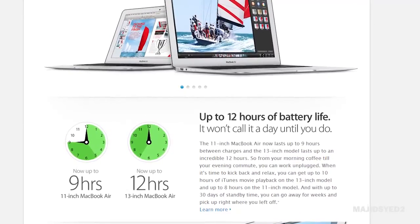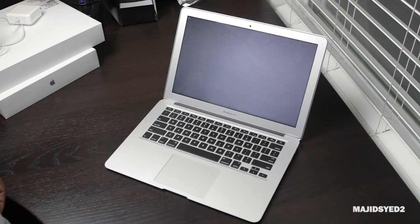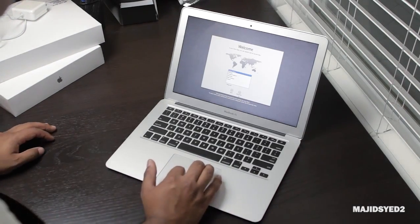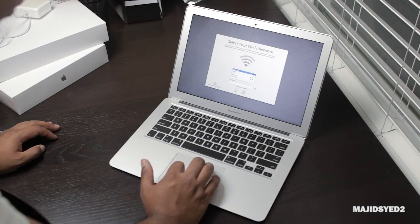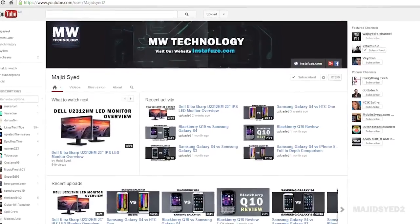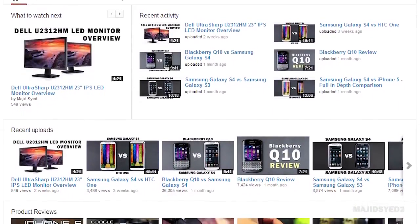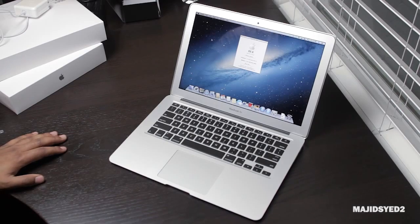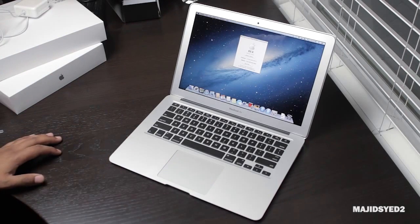Of course, this doesn't necessarily mean heavy users will get 12 hours no matter what — battery life depends on what you're doing. But if you're generally browsing the web, watching YouTube videos, and doing word processing, you'll get a pretty much all-day experience on a single charge. We'll test that out and confirm it, so make sure you're subscribed to our YouTube channel. We have a whole bunch of videos coming comparing the new MacBook Air against older Apple computers. Give us a thumbs up, share the video, and thank you so much for your support — we'll see you later.